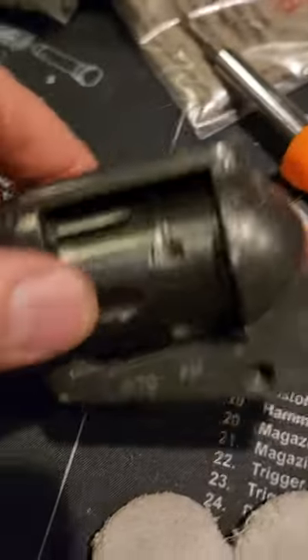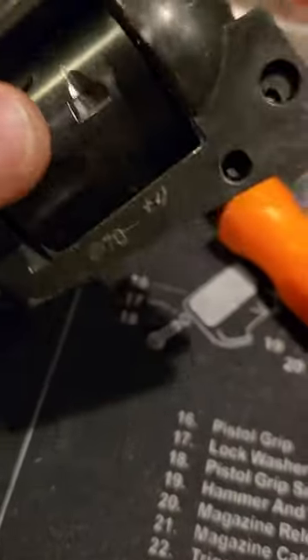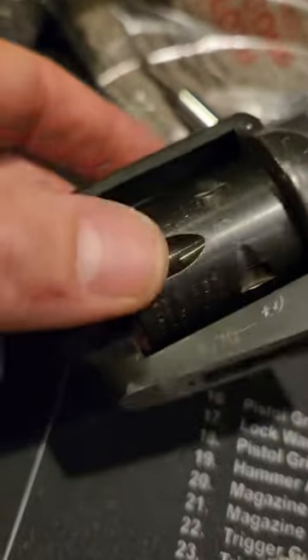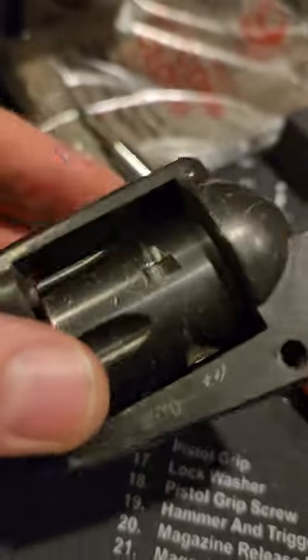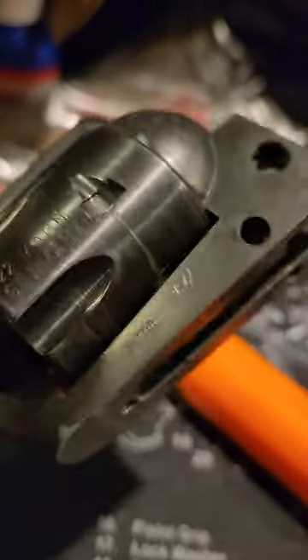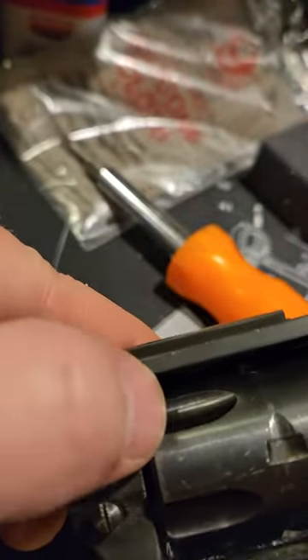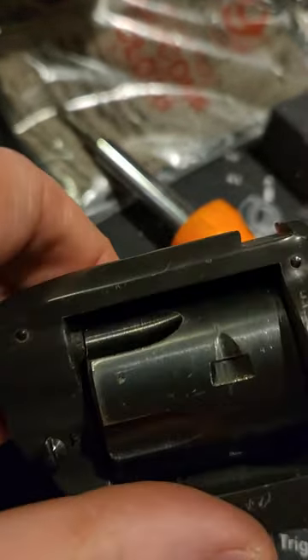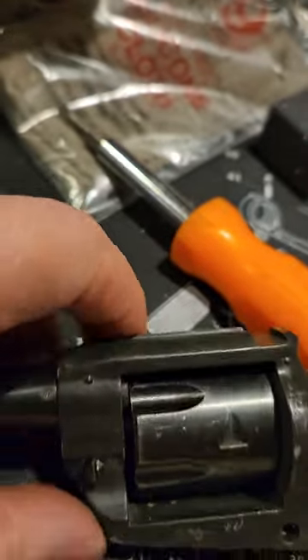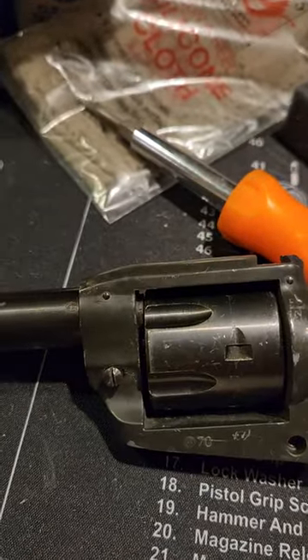My problem is I took this all apart — just kind of trying for the fun of it to take this gun apart and go through the process of putting it back together. The main impetus for doing that was this cylinder is stuck and I cannot get it out. I thought taking everything apart might free it up, but it almost seems like it's catching on the barrel itself. I've tried to get the barrel to unthread but haven't tried putting it in a vice yet.